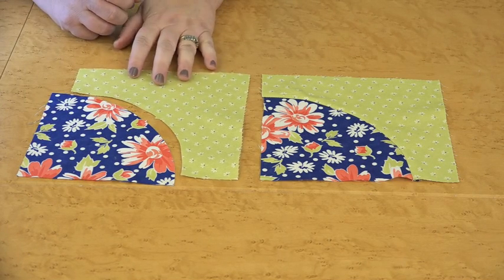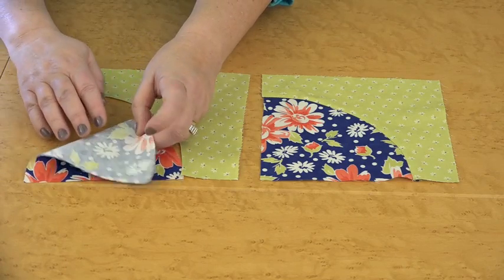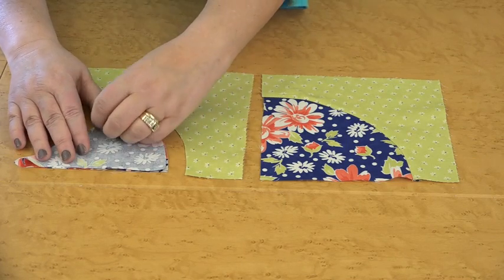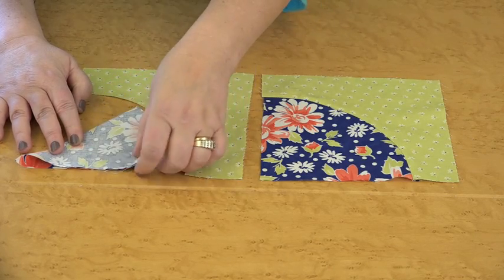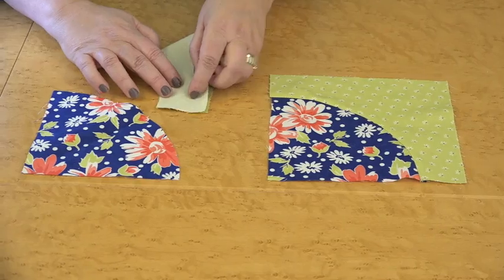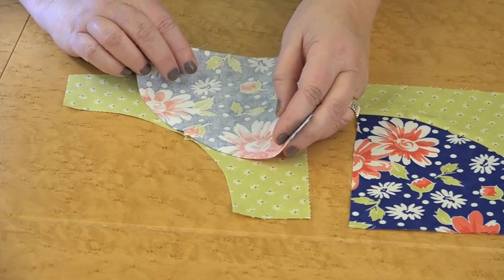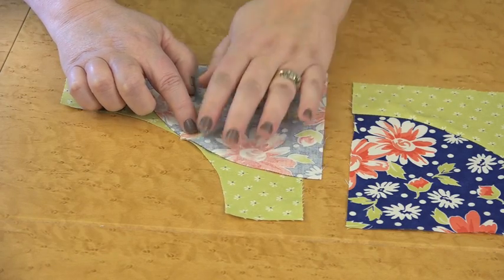If you haven't cut your pieces with a die cutting system or with a pattern template that has that notch, what you're going to want to do is fold both pieces in half to find the center, and then do a little bit of a finger press so that you know where that center is. Open it back up — you can lightly see that mark. Then take the other piece and fold it in half as well, so you know where the center is for both pieces.